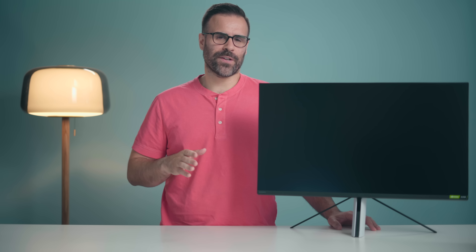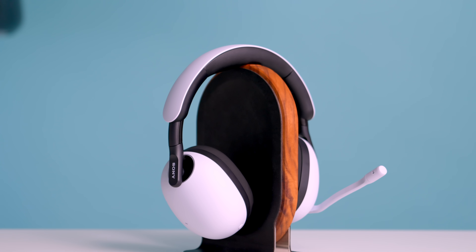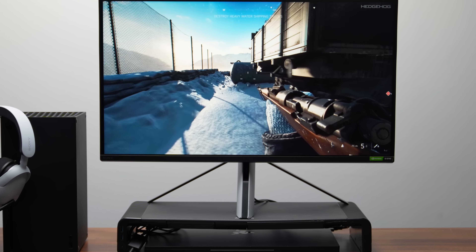Sony announced a bunch of new gaming peripherals, specifically three headsets and two monitors. I reviewed the most expensive headset, the H9s — if you're interested in checking out that video, there'll be a link in the description — but I do have the M9 here.